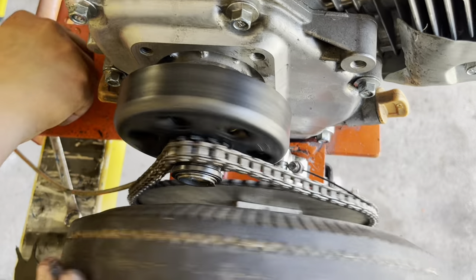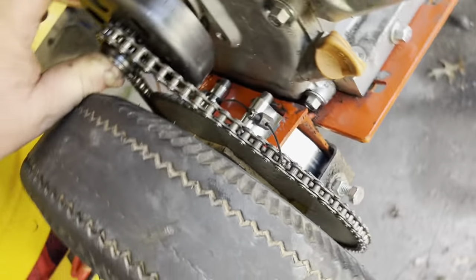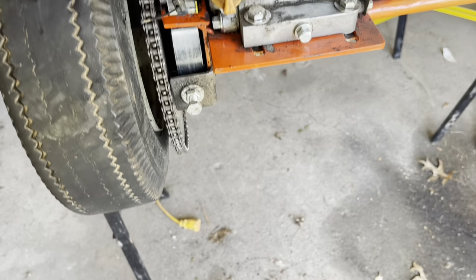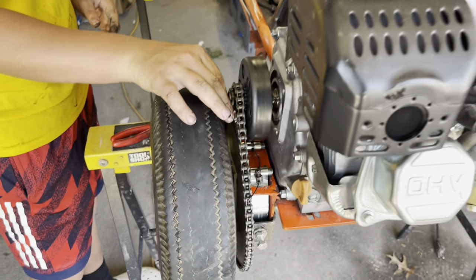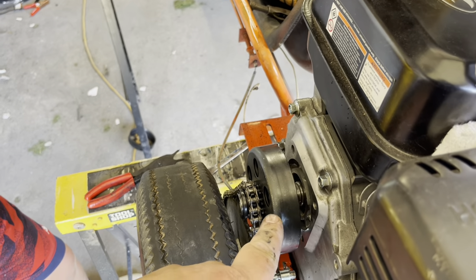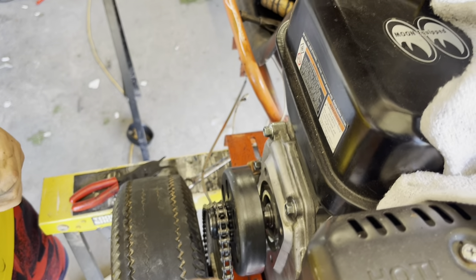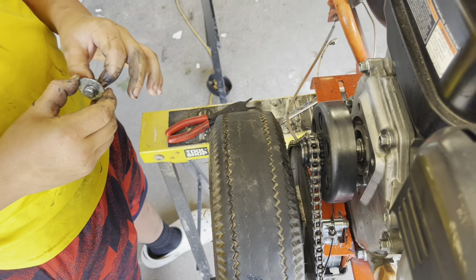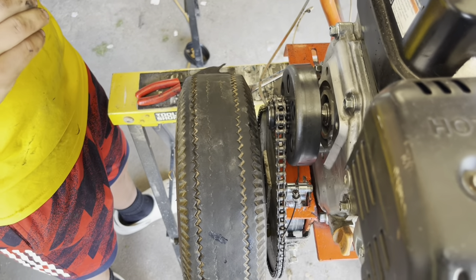Now we need to make sure we've got the clutch and the sprocket in line. There's a set screw on here — remember the set screw I put in there? We get this in line, then we put in the set screw, then we put in the bolt to tighten it down. It did not have the set screw on it before, and that's part of the reason why the bearing was growly — it was causing everything to wobble around.